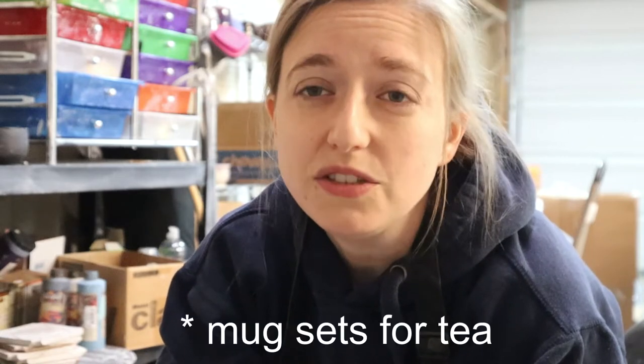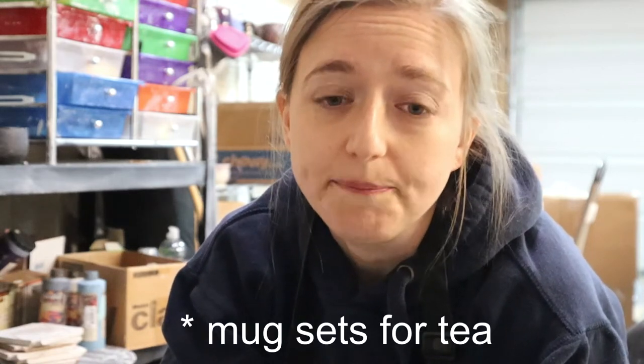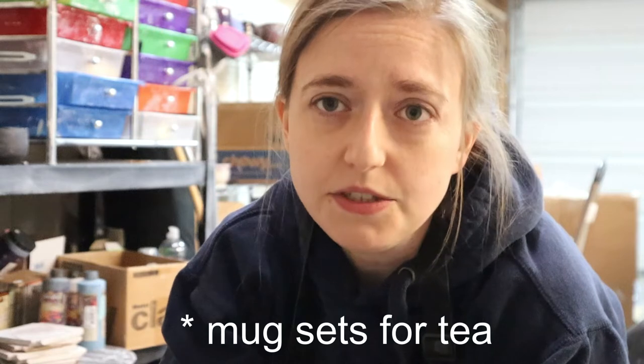Hey everybody! Those of you who watched my last video, you kind of saw how I was struggling with creating pottery and talked about what I'm going to do in the future. I did mention in that video that I have some shows coming up, and one of the things I really wanted to do for the show — things that have sold really well — are tea sets, which come with a mug, a saucer, and my tea strainers.